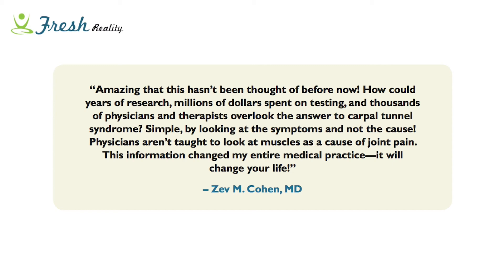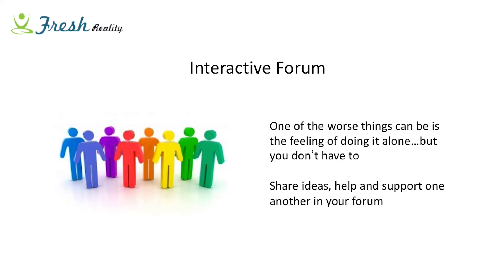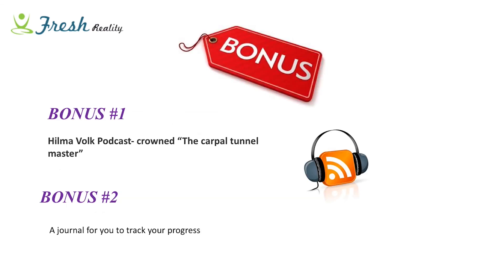The video series is organized perfectly day by day - just click on the day, the video plays, and you sit back, watch it, and copy the moves. Dr. Zev Cohen says: 'Amazing - this hasn't been thought of before. How could years of research, millions of dollars spent on testing, and thousands of physicians and therapists overlook the answer to carpal tunnel? By looking at symptoms and not the cause. This information changed my entire medical practice.' You also get access to the interactive forum in your exclusive members area where you can chat with other members and share ideas, because the worst thing is feeling alone. Bonuses include a podcast with Helma Vault - crowned the carpal tunnel master - and a downloadable journal to track your progress with tick boxes for daily exercises and pain assessment.